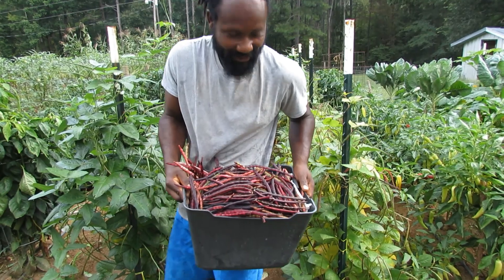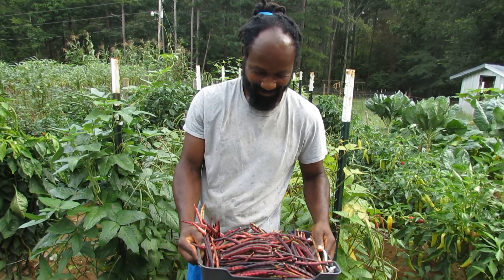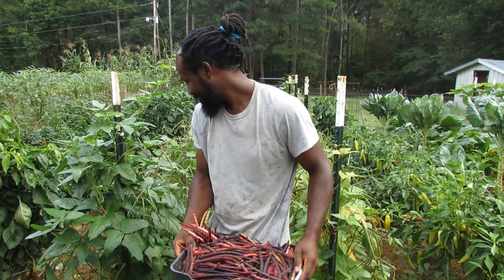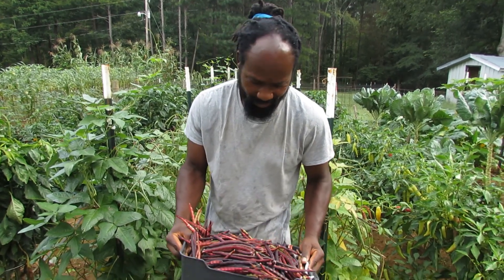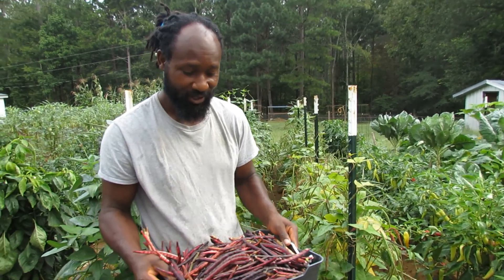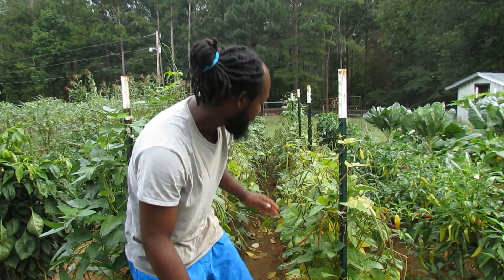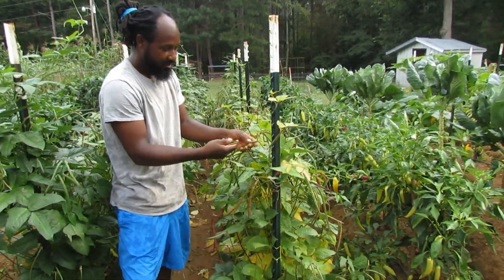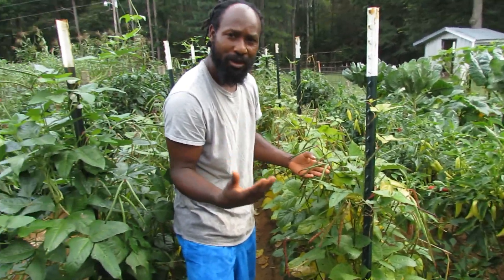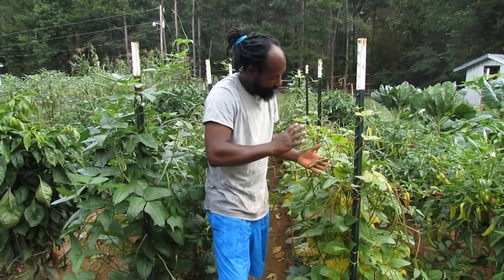That is it right there — we got a full bucket of purple hull peas out of these two rows right here. To me that is pretty good. Now remember this is just the first harvest, because we still have these green ones right here, and probably in about a week or so they will be ready to harvest as well.